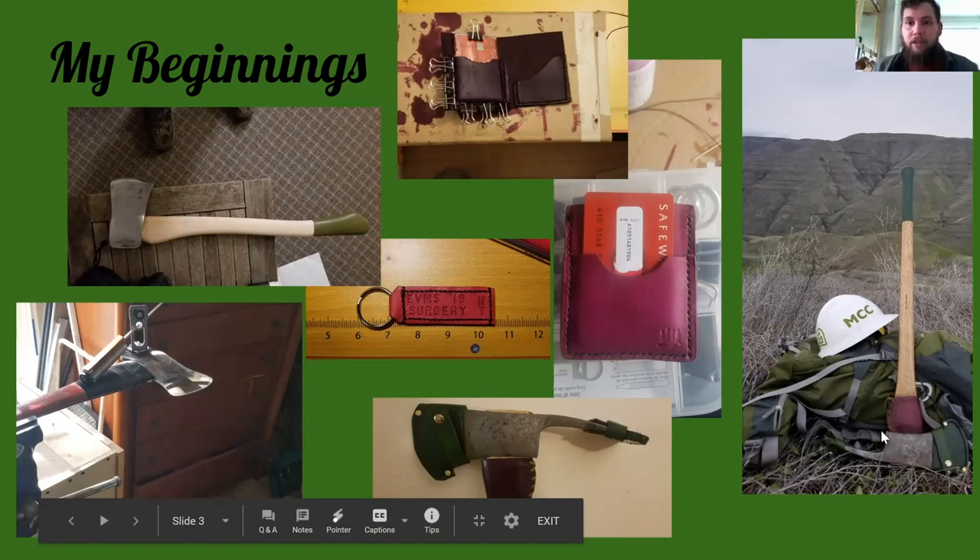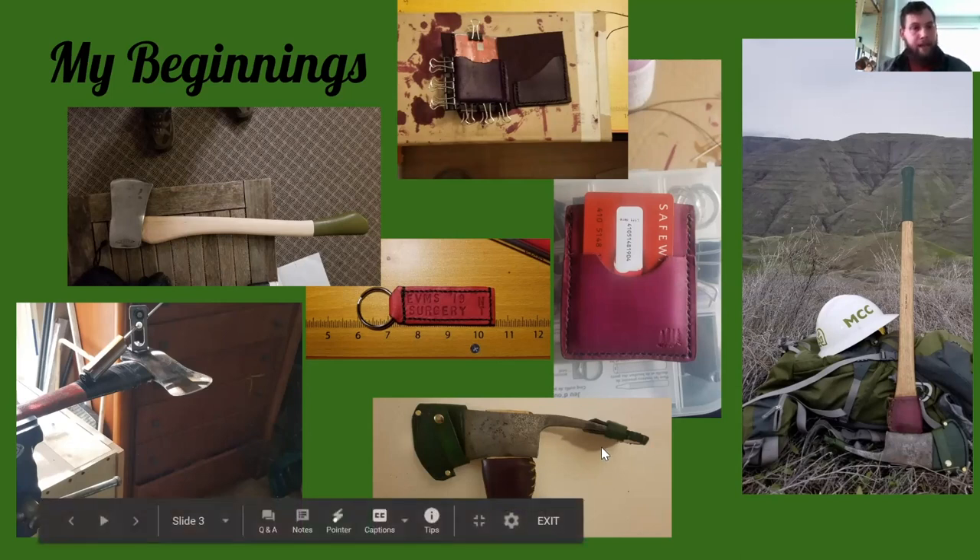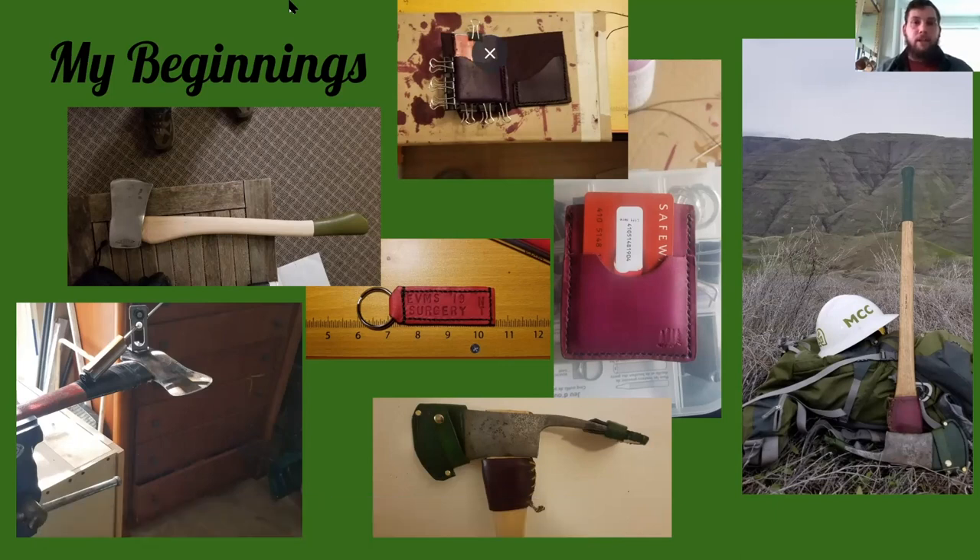I kind of switched over to making a sheath for my Pulaski, which I use for trail building and fire line work. I've carried this tool so many miles — it's on a 40-inch handle and I restored it from the ground up, bought it on Etsy. It's an antique Kelly True Temper Forest Service Pulaski, probably from mid-century. This was my second or third sheath iteration — getting better at stitching. I kind of taught myself by watching YouTube videos and asking people who had done it, without any real patterns.